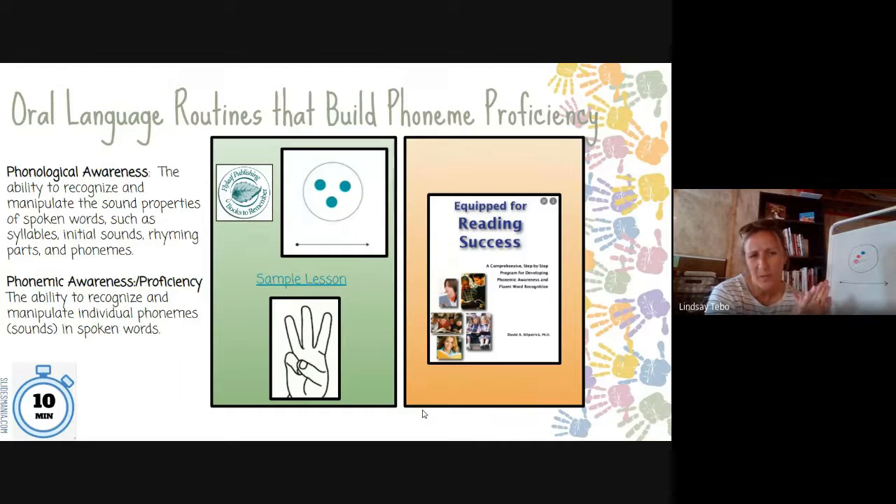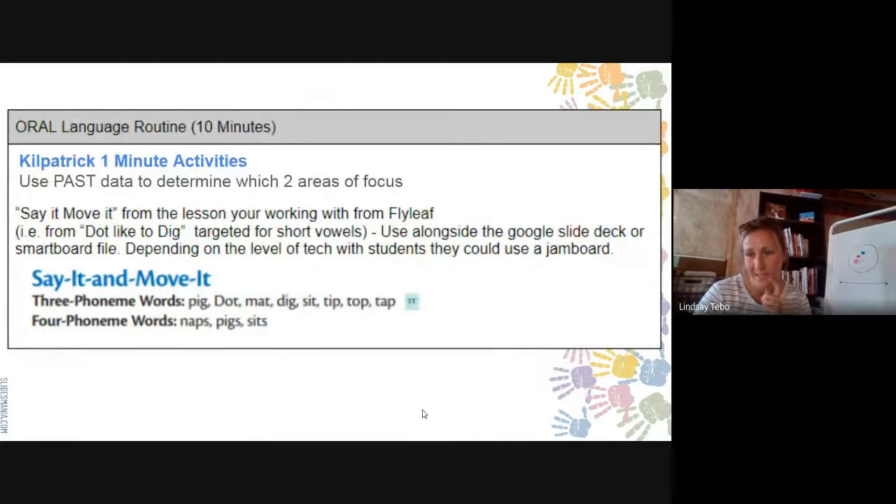We won't go over the phonemic versus phonological awareness difference again — everyone is clear on that. So we're going to walk you through a condensed lesson using one of the FlyLeaf books as an example, extracting the key pieces. Please stop us at any point if you don't understand something or want to know more.